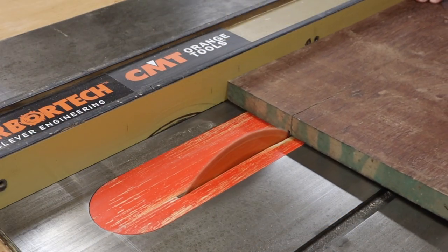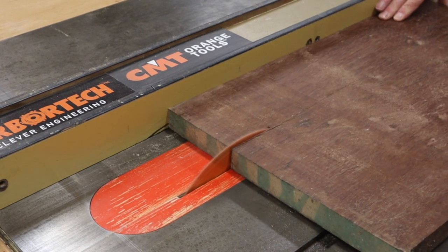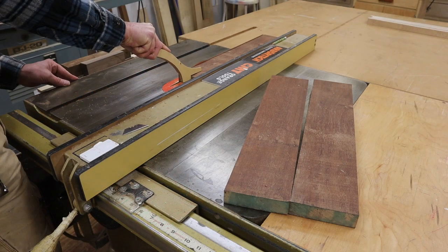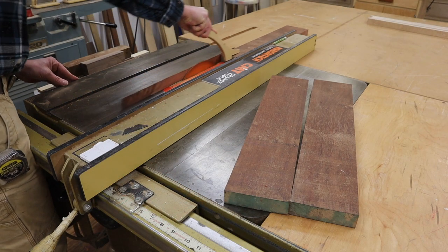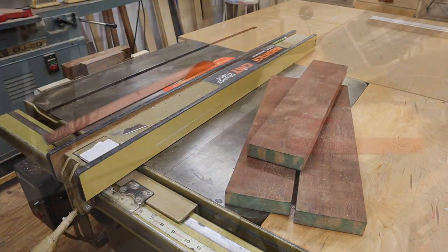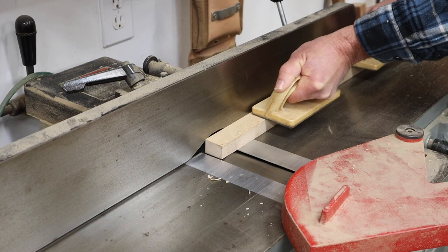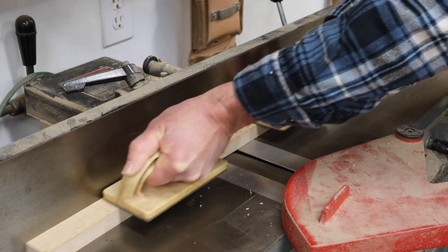Next I'll rip the jatoba board into three equal widths, making the first rip on the inside of the check. I use the jointer to flatten one side of each board before running them through the sander until they're all the same thickness.